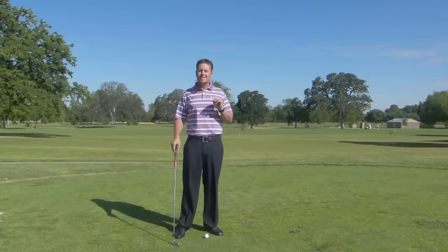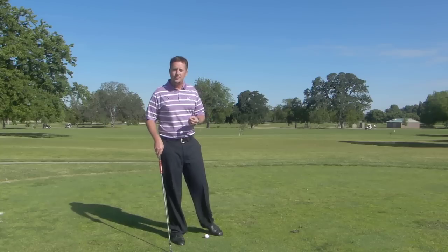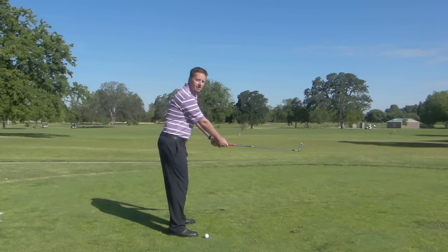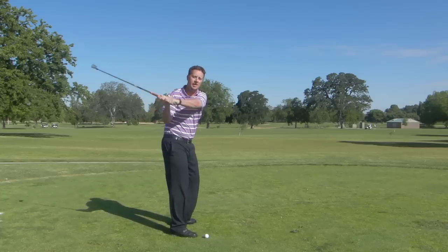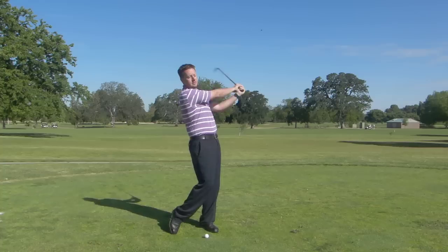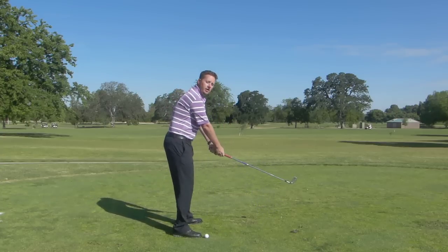We want to create a consistent shape so that you can hit the ball as solidly as you can on a more consistent basis. A great drill to do that is to start with the golf club in the air and make some swings where you feel really around your body — nice and around like this. Club in the air, nice and around, and that's going to allow you to feel more turn, more rotation, and create a more consistent swing shape.